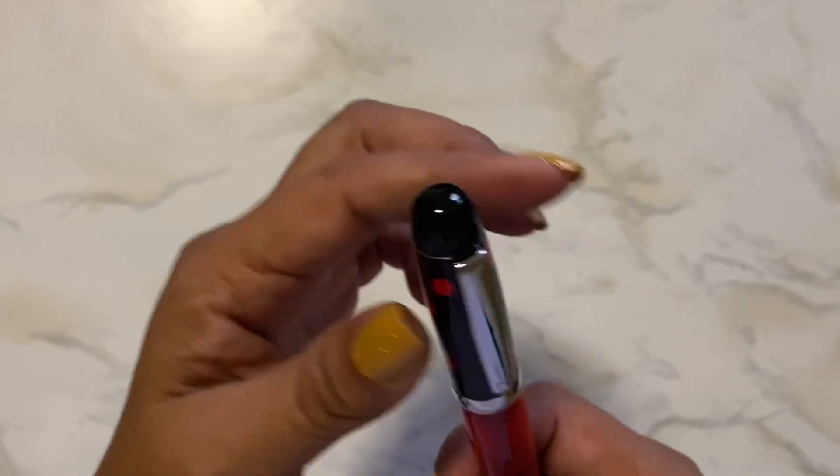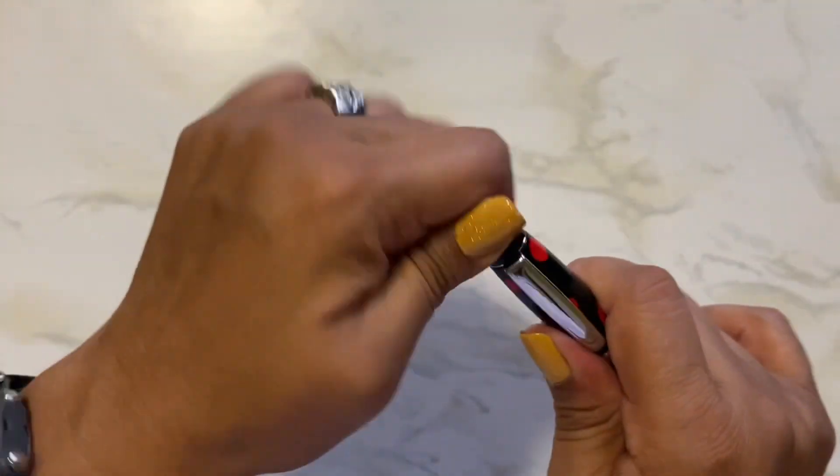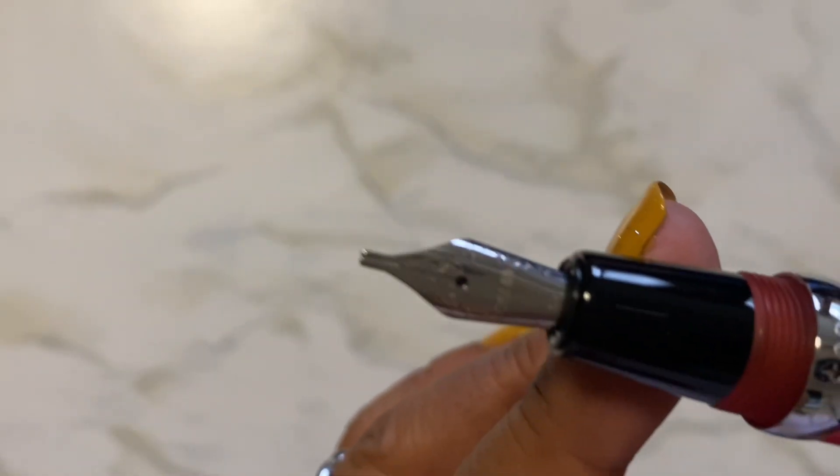You can actually, if you don't like the clip, you can take it off — the screw unscrews and then you can take it off. But I like my clips. Here it is — it's a 1.4 millimeter stub.